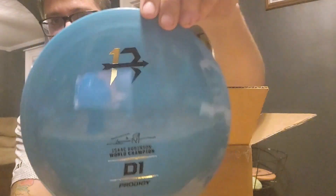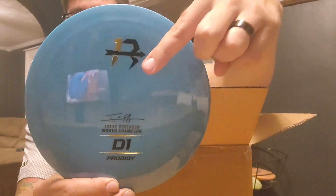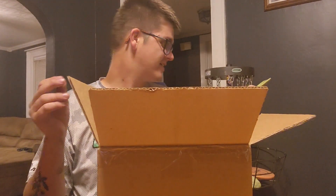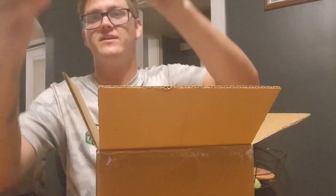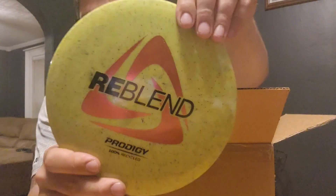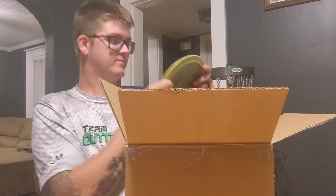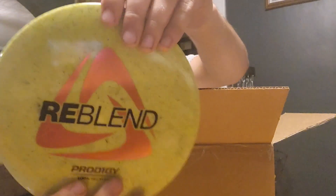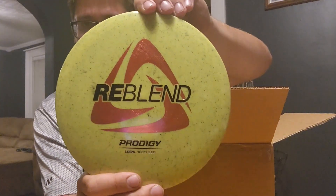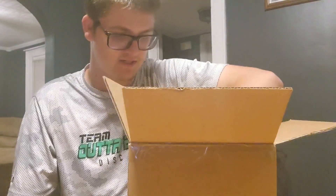Oh, it's shiny — you can see me in it, look at that. That's two-fold. And we got a reblend — it's like an FX2. Yeah, FX2 reblend. These reblends are pretty cool, they feel very nice. I love and will support the recycling efforts that any of these disc manufacturers decide to go with.